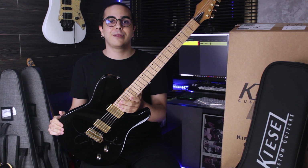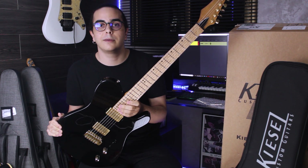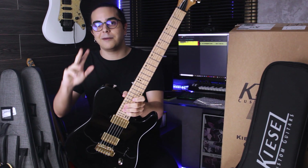I hope you liked it, and soon I'm gonna record a video playing with it. That's it for now. Thanks everyone. Bye!